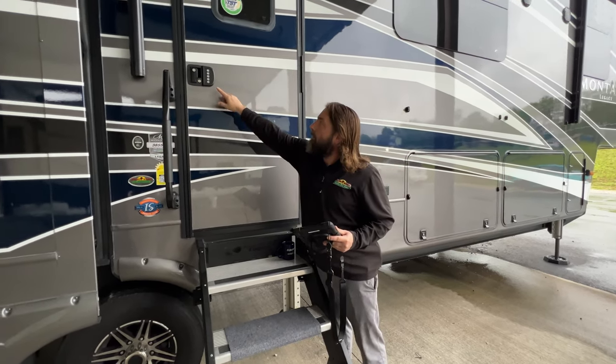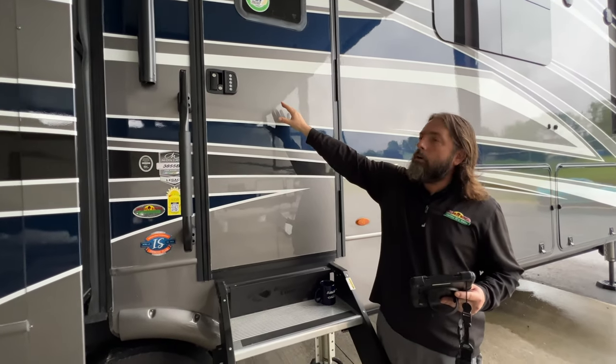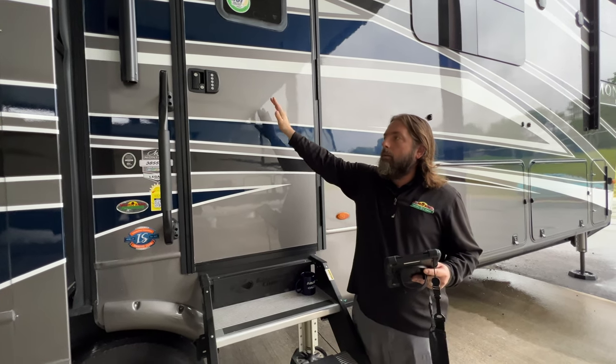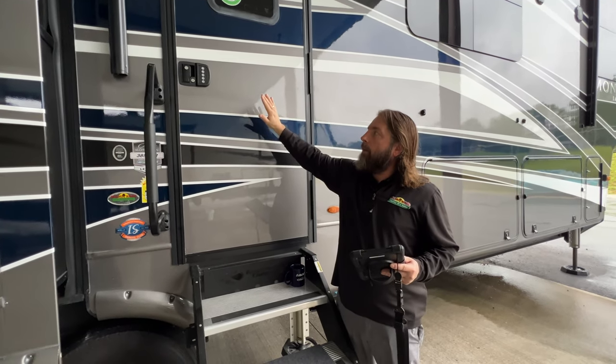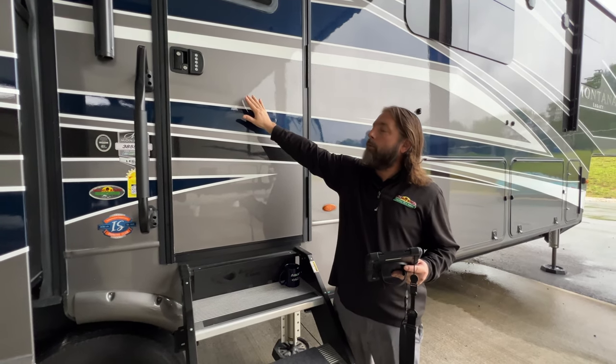The nice thing about this is you have a keypad, so you can program a code in there. You don't always just have to have your keys with you to unlock your unit. But this particular one actually has Bluetooth available in it.